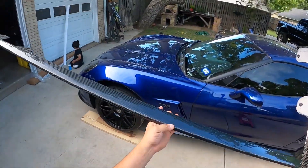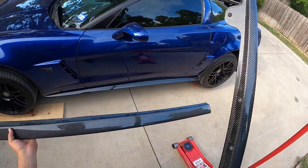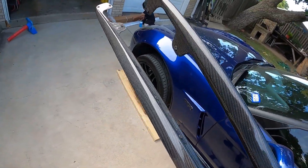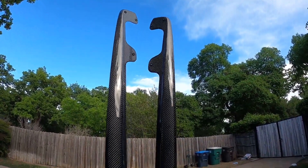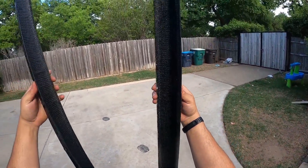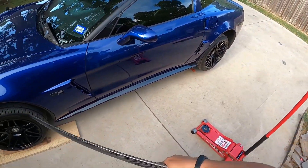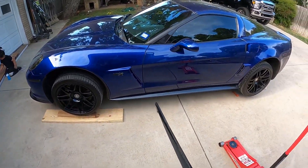Oh my god, there they are — absolutely amazing. I hope the camera is doing justice to how beautiful this is. The quality speaks for itself. Now, regarding the side skirts, you're probably wondering why I need new ones since I already have side skirts — but just like the front lip, these are damaged.